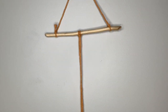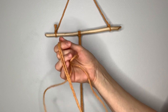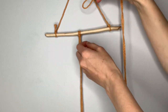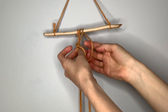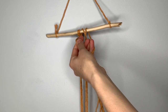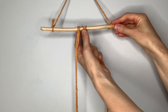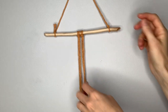You're going to do that with the remaining strings, so I'll show you one more time. Take the two loose ends, line them up, find your way to the center with the loop. Loop goes over and behind, the loose ends go through the loop, then pull down on the loose ends and tighten your knot at the top. Do that with all the remaining strings.